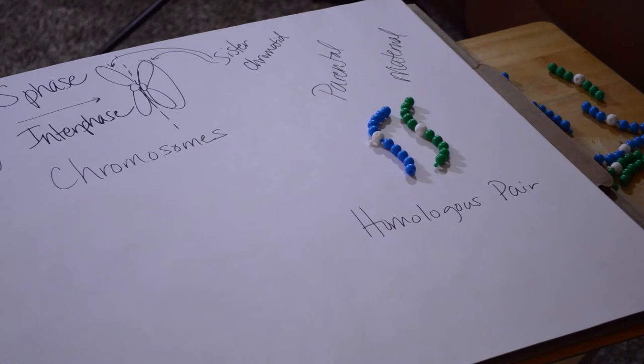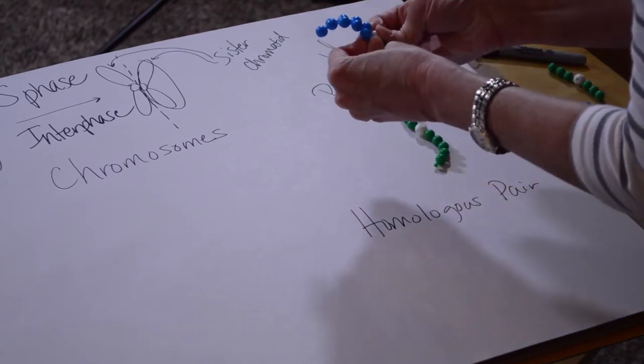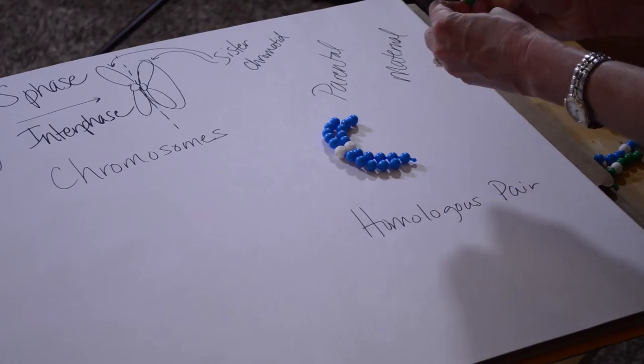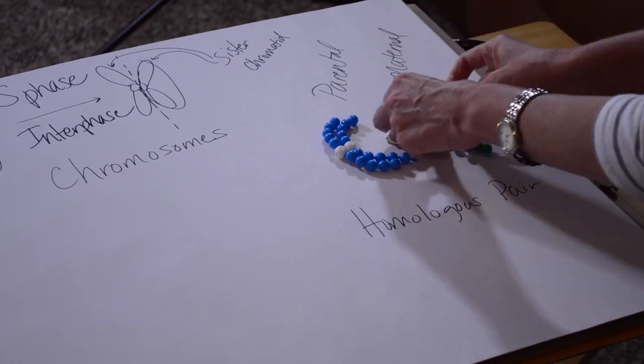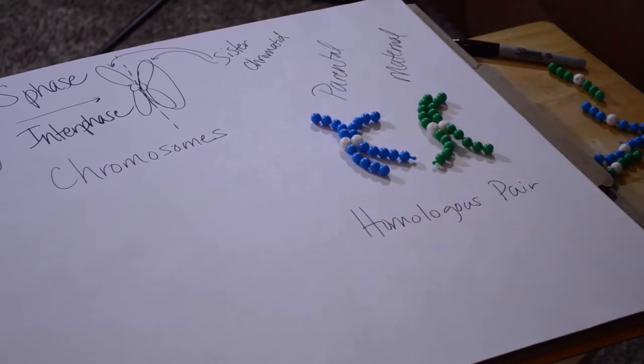A homologous pair means you have one chromosome from each parent. What I've shown you is an unduplicated homologous pair. But chromosomes can also exist as duplicated homologous pairs. So now we have a duplicated chromosome for each — this is still a homologous pair, just now a duplicated homologous pair rather than single unduplicated homologous pairs.